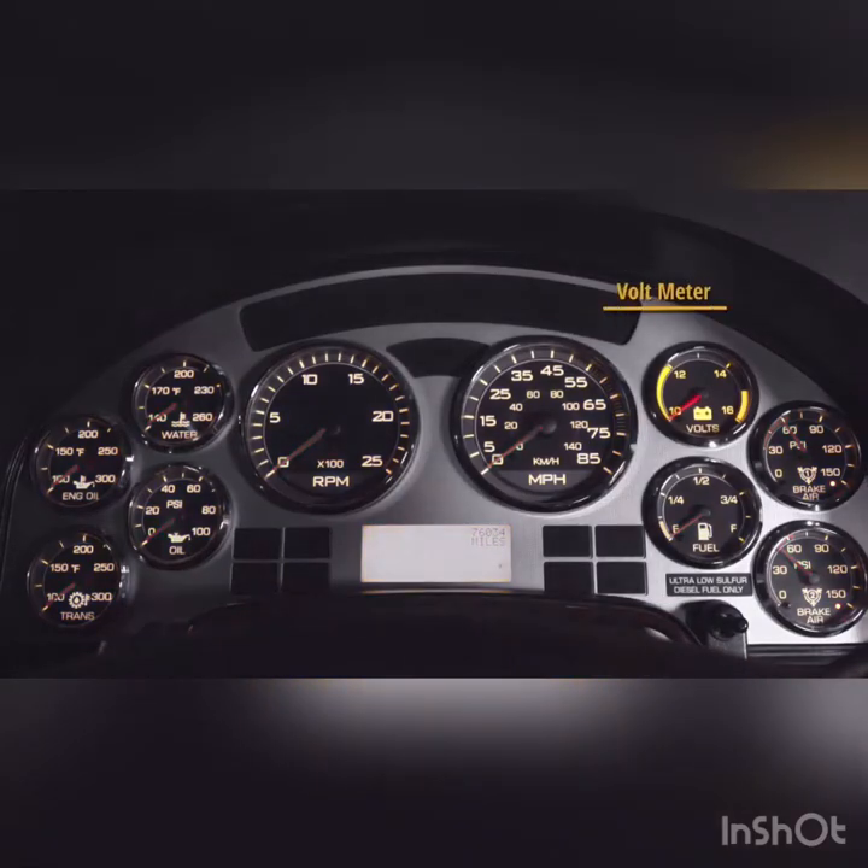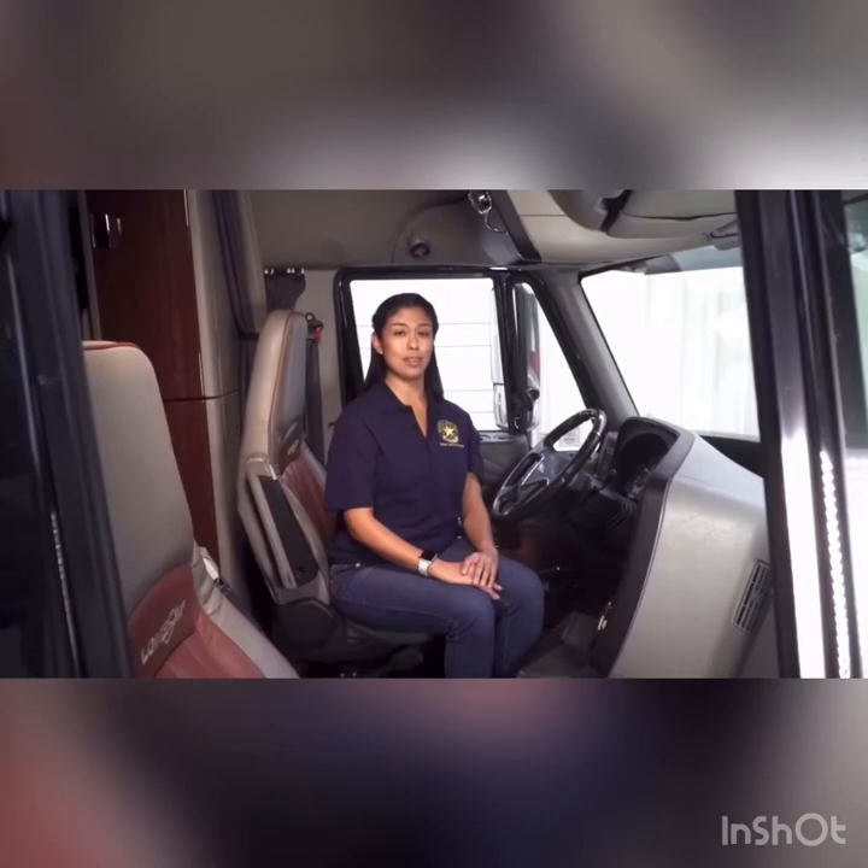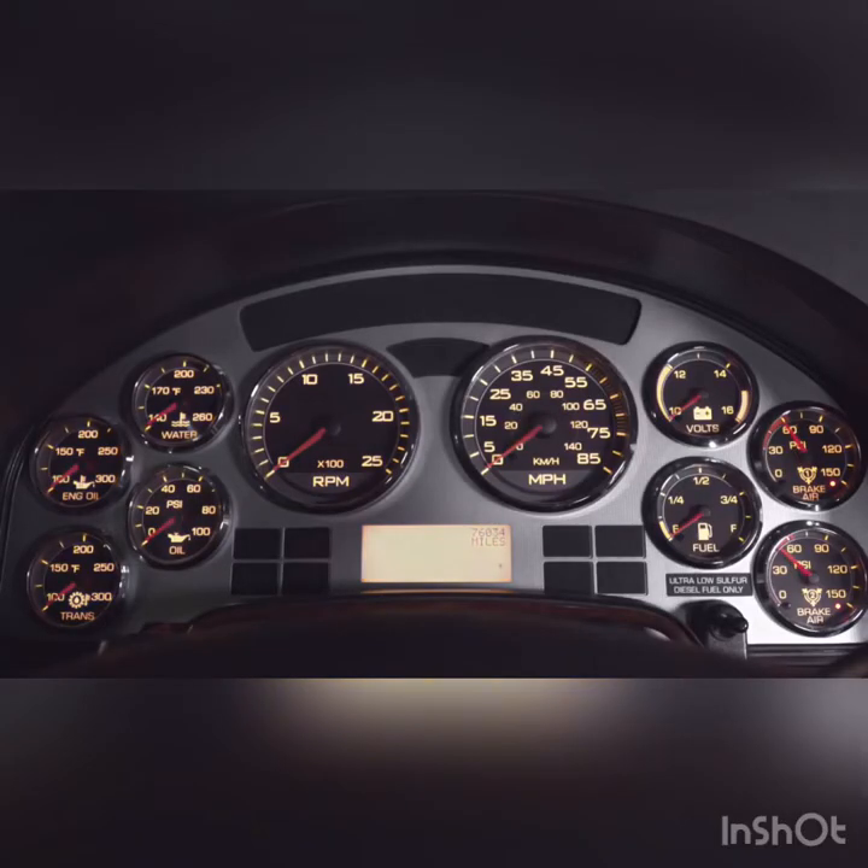The voltmeter gauge shows that the generator or alternator is charging, functioning, and in the standard operating range. The air gauge informs the driver of the amount of pressure in the braking system. It should be between 120 to 140 psi at the governed cutout.